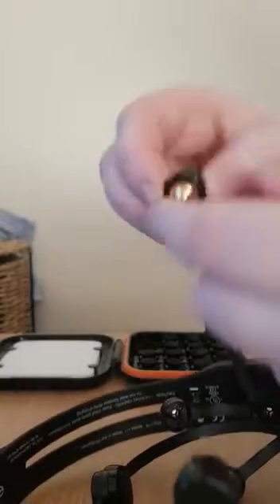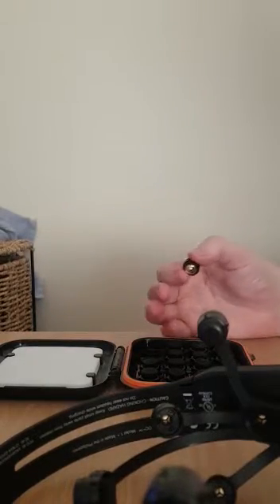These felt connector pads have a conductor and a felt pad. I've soaked them with saline solution. When you're going to use these, you put them all into the hydration pack, fill it up with saline solution, and put them all in.